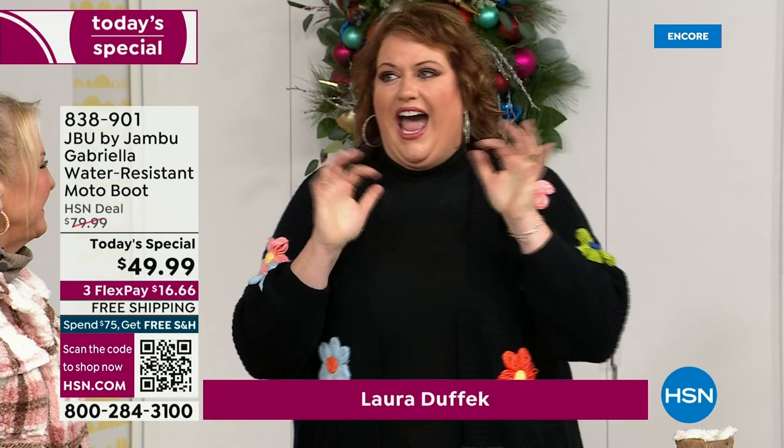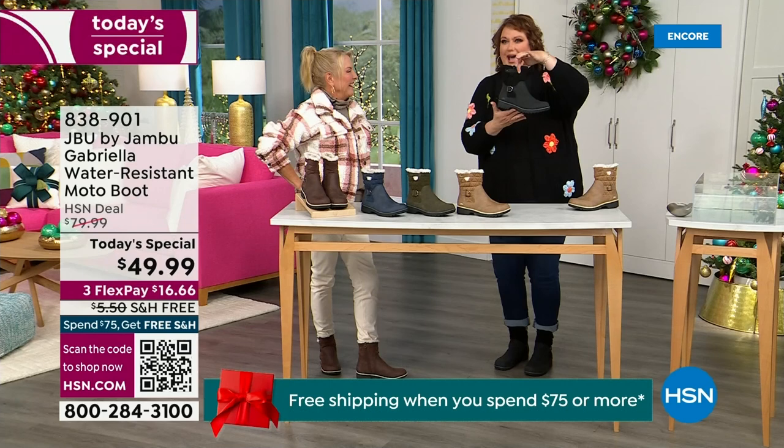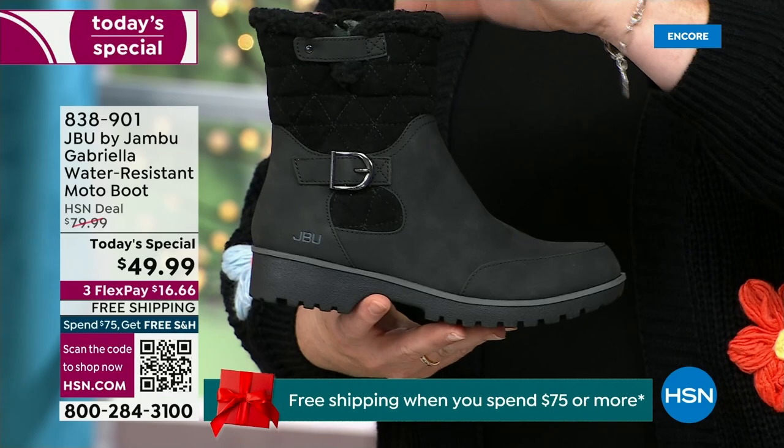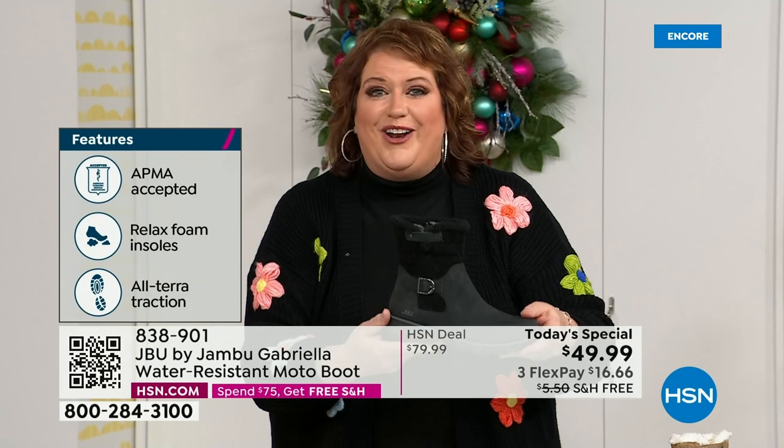We are doing something — how many of us go to look for a winter boot and ask for the plainest boot you have? Nobody does that. We loaded Gabriella up. She's fashionable, smart, water resistant, she's got the seal from the American Podiatric Medical Association, she is warm, comfortable, lighter weight, with a beautiful zipper on the side — so she's functional and easy to get in and out of. She's got it all.